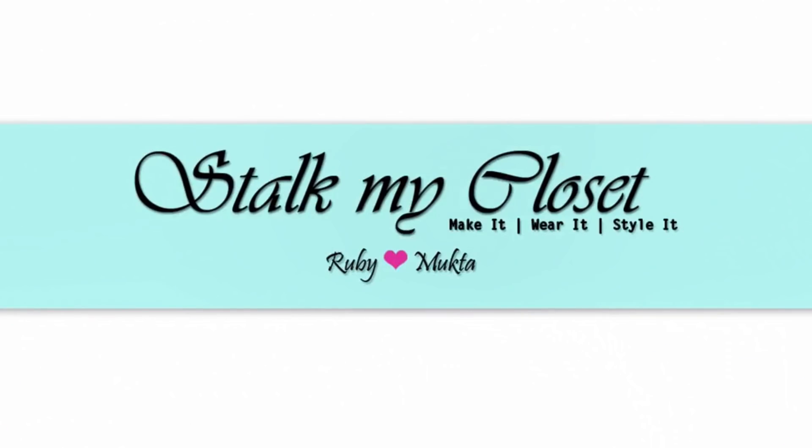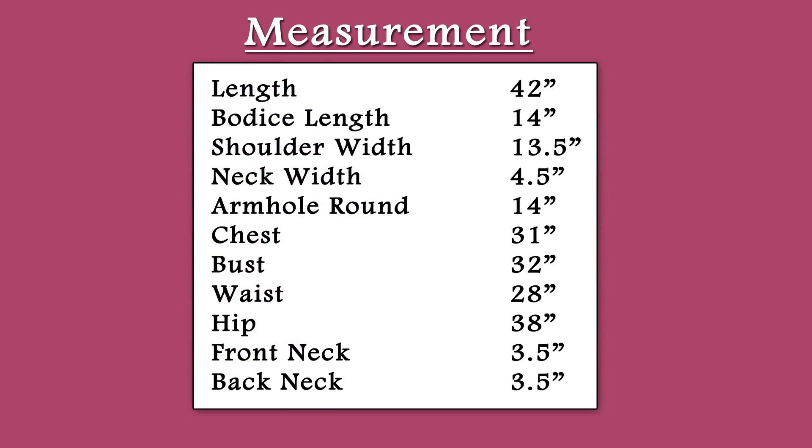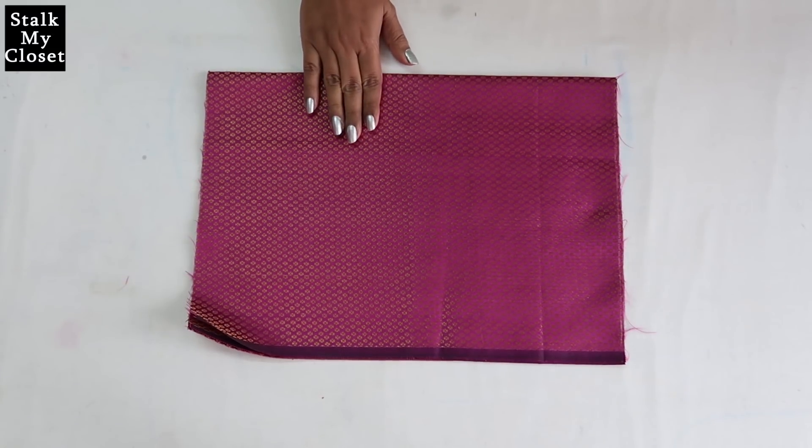Hey guys, welcome back to our channel Stock My Closet. For today's project I have taken two meter brocket fabric, and this is the measurement I'm using — you can adjust it according to your requirement. Firstly I'll cut the bodice.